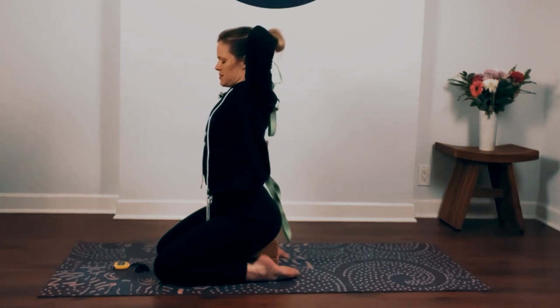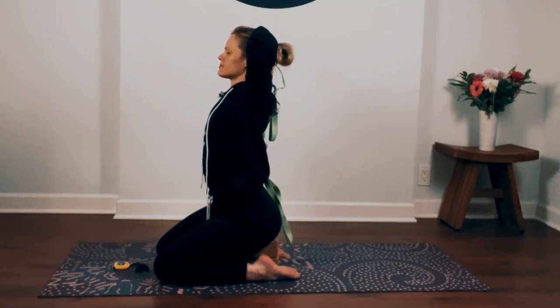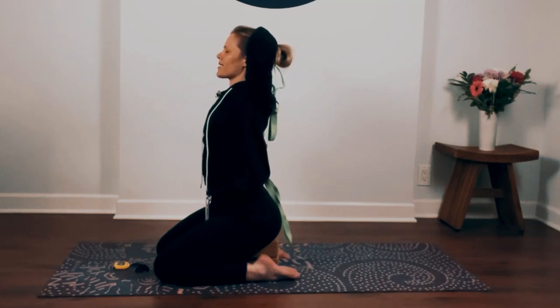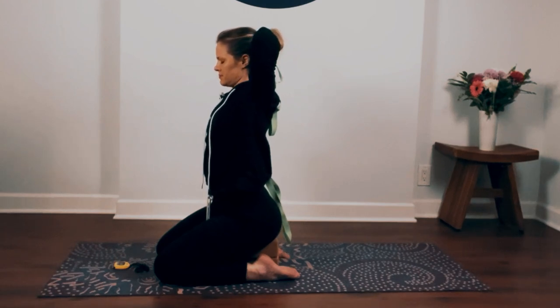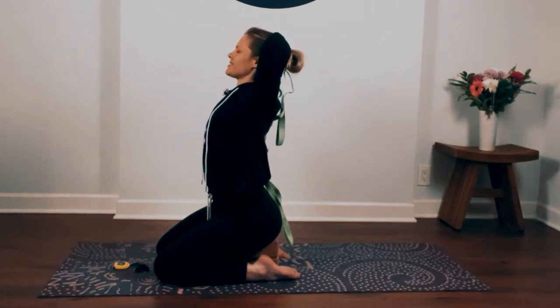Notice your breath. Inhale through your nose, exhale out your mouth. Inhale nose, exhale mouth. Continue to lift your chin up, press your head into your hand, lift your chest up, relax your shoulders open.